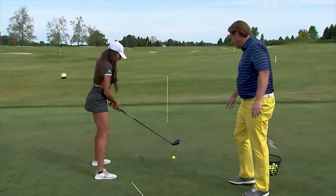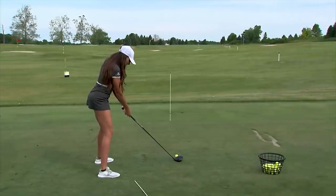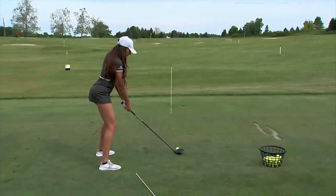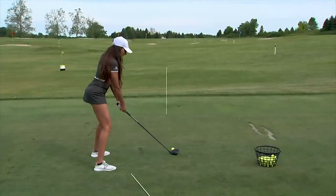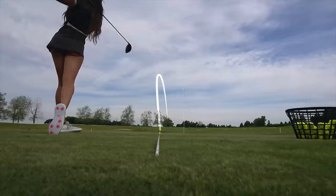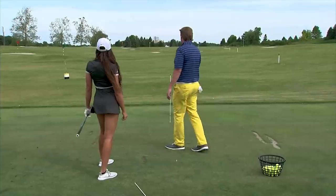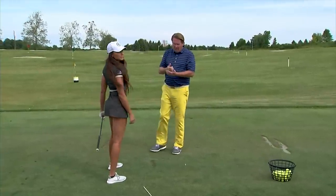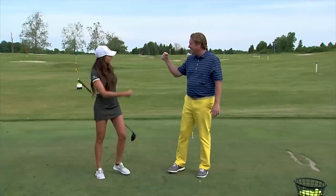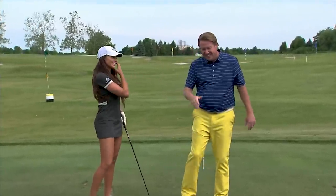Big thing here: you need to have that ball position up front. If it's too far back, you're still not going to be able to start it where you want to. Swing it on that path. Look at that — a little cut for you. Wow, that's beyond a little cut. That's exactly the intended result.